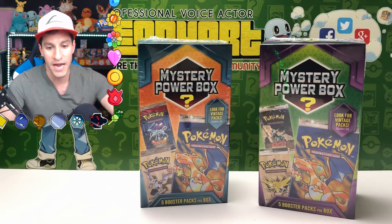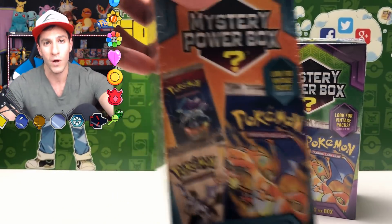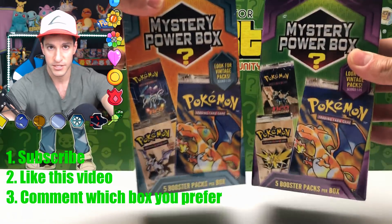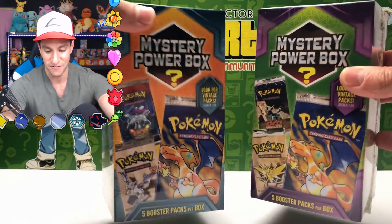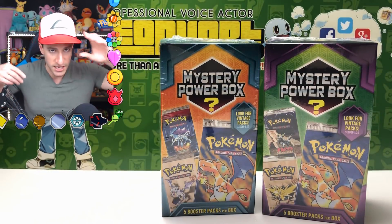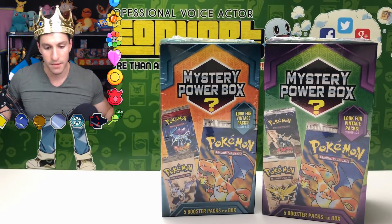I'm giving away another mystery power box to one lucky winner. Simply subscribe to the channel, like this video, and comment which box you'd rather have — the purple or the blue/green one — in the comment section for a chance to win your very own sealed mystery power box from Walmart. And of course, the king of mystery power boxes must put on the crown.